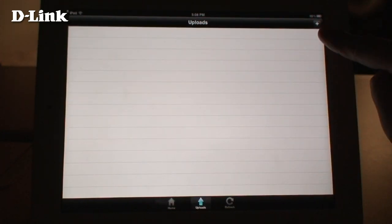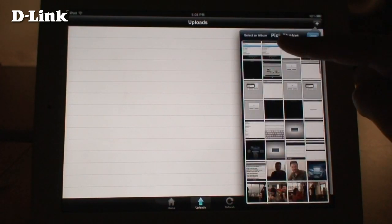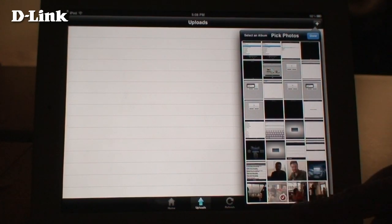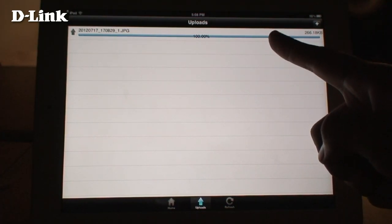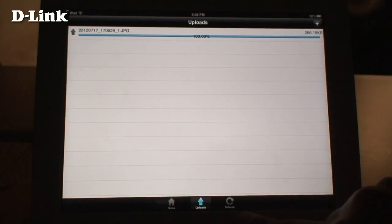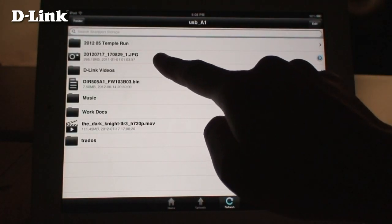Tapping the Uploads button allows you to upload files from your mobile device to the current folder. Just tap the Plus button at the top right, then select the files that you want to upload, then tap Done. Your files will be uploaded from your mobile device. Tap Refresh and you can see that your file is now on your USB drive.